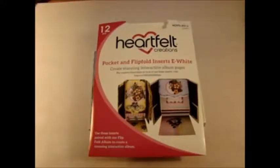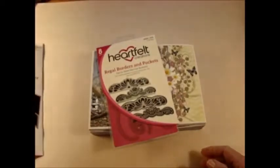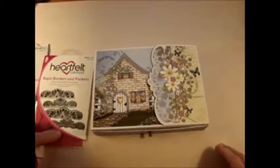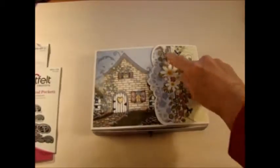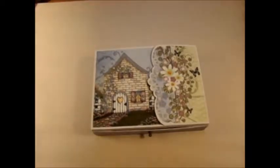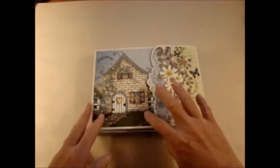Today I want to share with you a project I made using the Heartfelt Creations Flip Fold Insert E, also using the Regal Borders die. This die on top matches the lovely cut out on the Flip Fold album itself. Following the video that Emma Lou did online, I assembled my Flip Fold album.